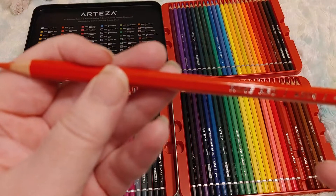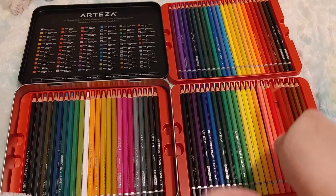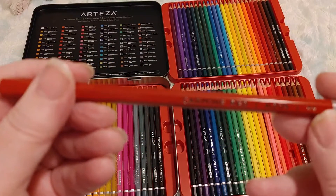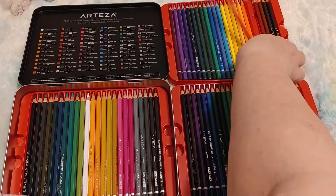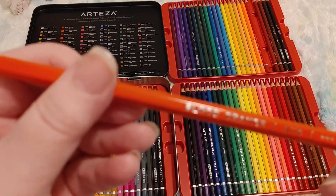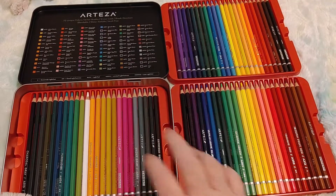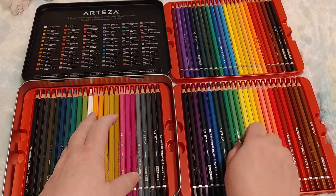The Rose Red is a little bit better, and Carmine Rose is a lot better — that's a good one. We also have Blood Orange. I'm not an artist and I don't need artist quality, but what I'm hoping is that these are nicer for coloring and don't break as easily.